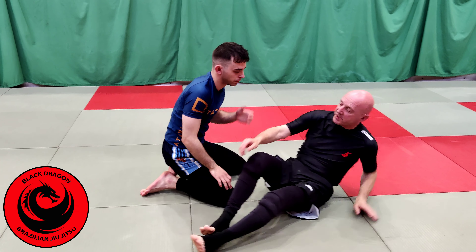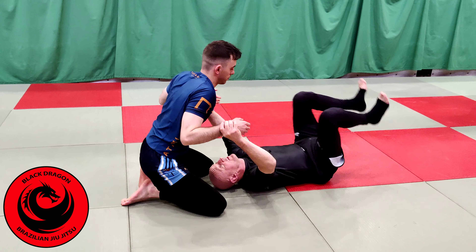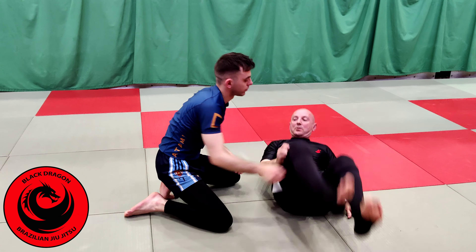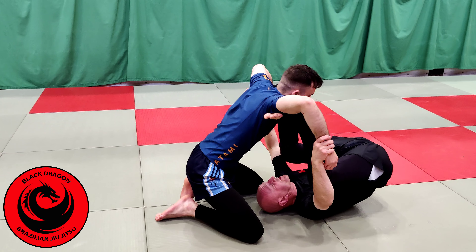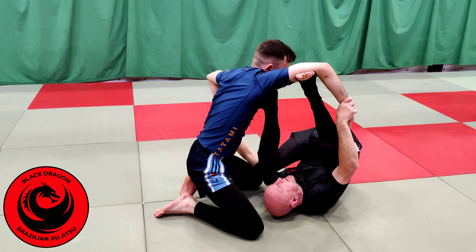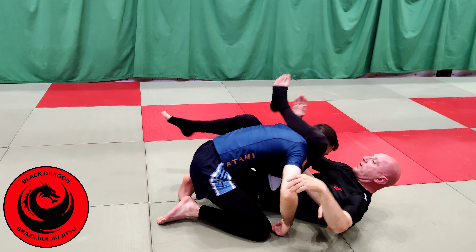I would recommend doing it on one side like this — one arm through, one arm in. From that position, I just replace. So when I come this side, I'm replacing. When I come this side, I'm absolutely replacing.